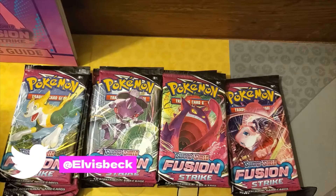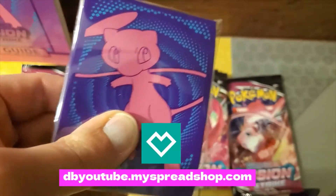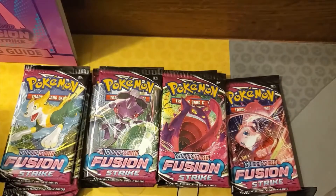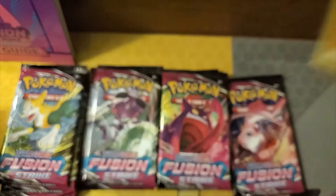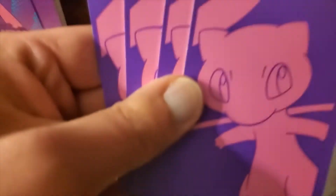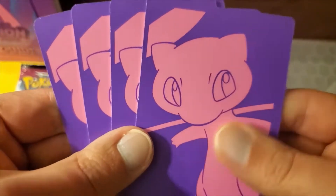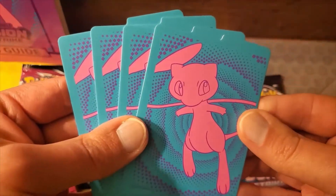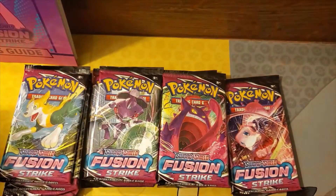You also get a pack of Sleeves — here's the other side in case you wonder what they look like. You get a code card; we'll be sharing the codes at the end of the video, so definitely stay tuned. A pack of Energies, some Deck Dividers. You can also use the Elite Trainer Box itself as a storage unit — put your Ultra Rares in one part, Regular Rares in another, and Holo Rares in a third part.